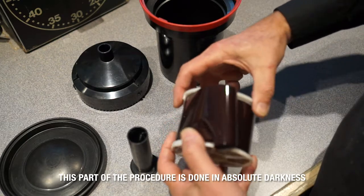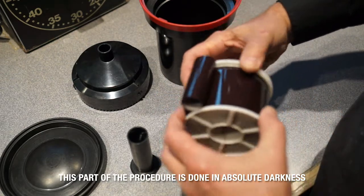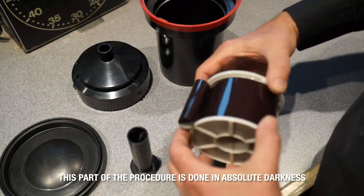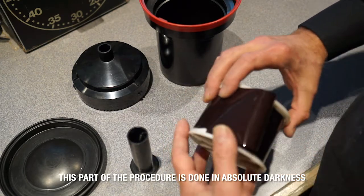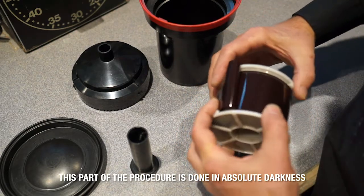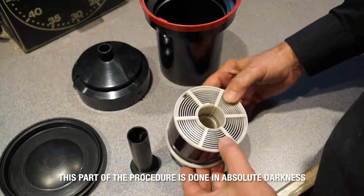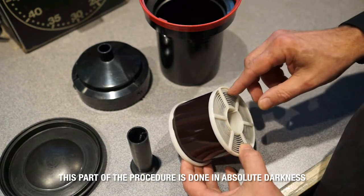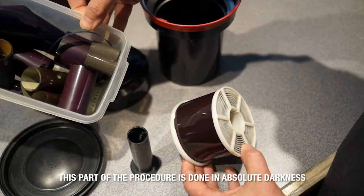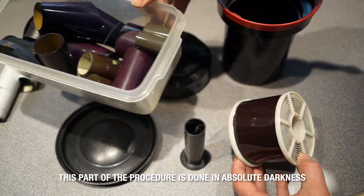If it gets stuck like that, wiggle around and make sure you've got it right. Sometimes the film gets a little curly and it's difficult. It takes a while to get the feel of getting the film on the actual reel, and you need to practice that out in the light before you try to do it in absolute darkness. We have a bin of scrap film that you can use to practice with.